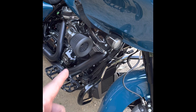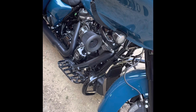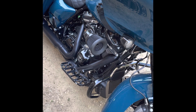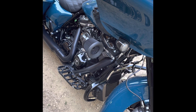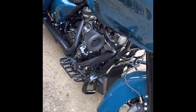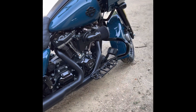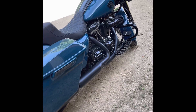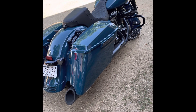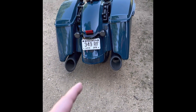I got the Arlen Ness air filter — this is the 90 degree. I thought about the 45 but I thought the 45 looks a little goofy how it hangs out. I'm gonna do some reviews on the air filter and definitely one for cleaning. Sorry that I did not do any install videos — I really wish I would have and I'm regretting it. I don't want to take stuff off just to put it back on to make a video. I was just too excited to get everything on.